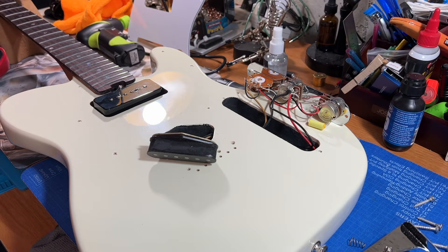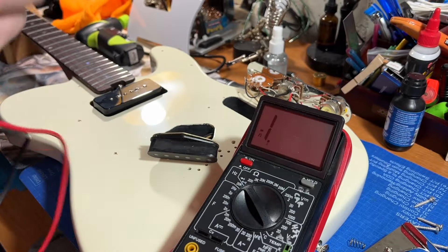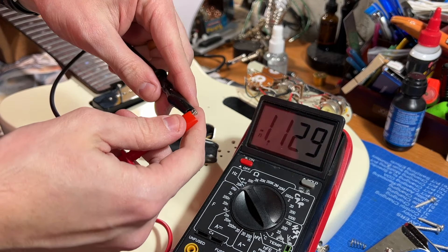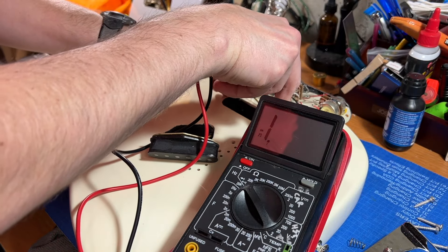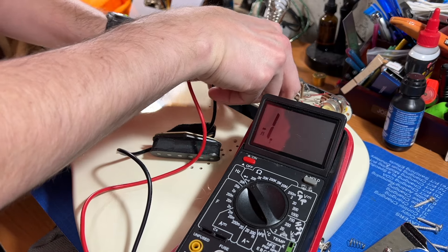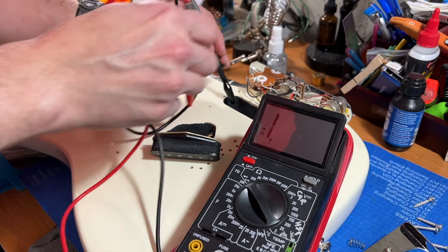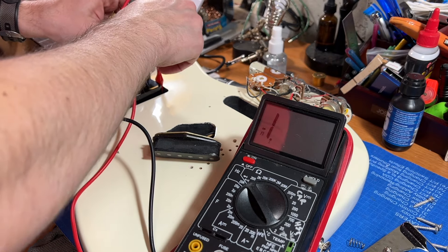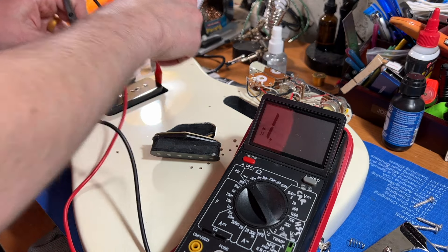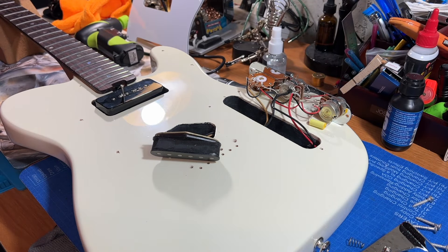I wanted to show what I was talking about with the multimeter set to continuity. You touch the ends together and hear a beep. I should be able to touch two pieces of the shielding paint and hear a beep — but I do not. I get continuity over some metal parts, but not anywhere in the painted cavities. So I know this is not actually shielding paint, or at least not the good kind. It's probably just black paint.